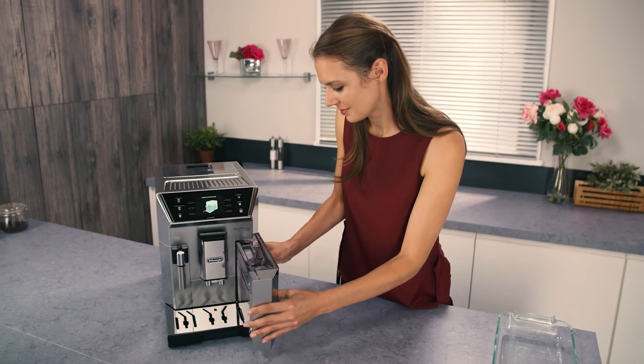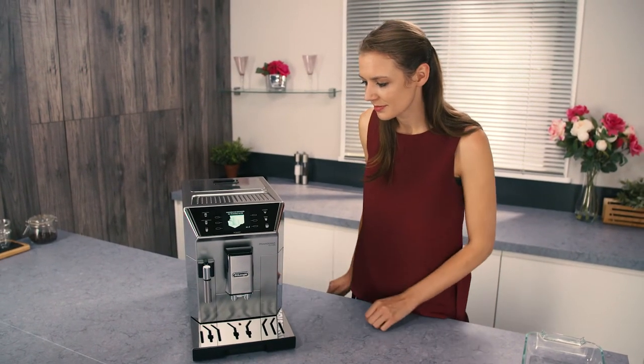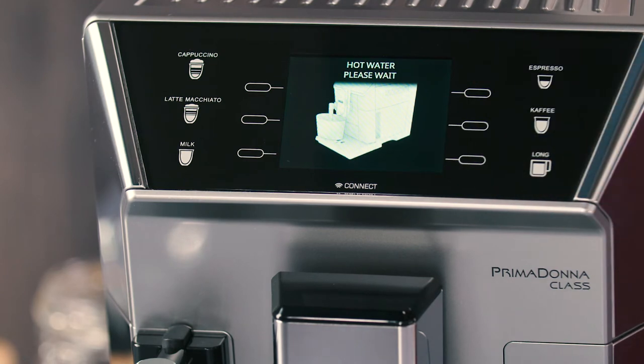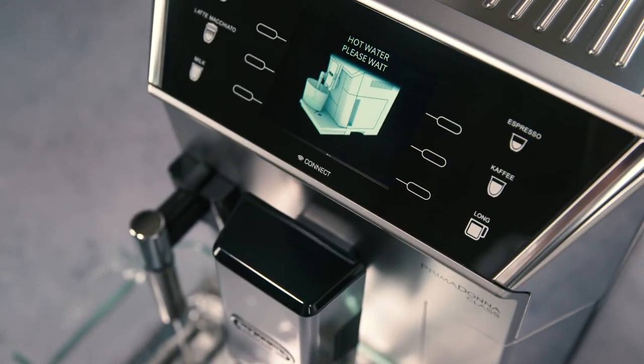Position a 0.5L container and press OK to enable the filter. Place the container under the hot water steam spout and press OK. Delivery begins and stops automatically. The filter is now active and you can use the coffee machine.